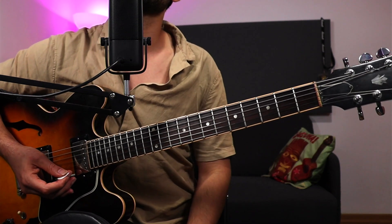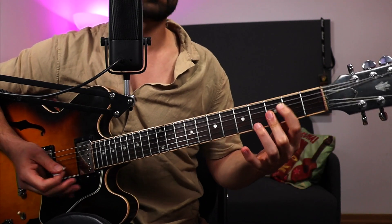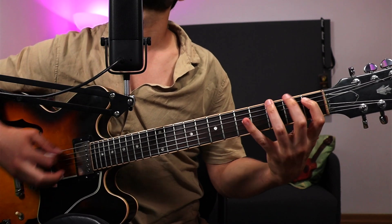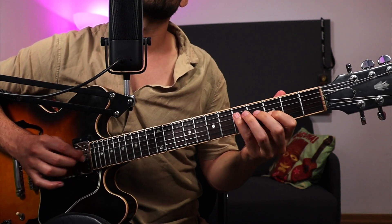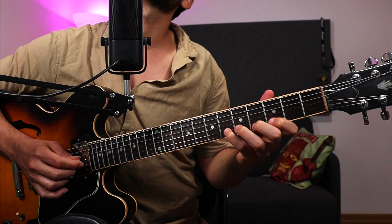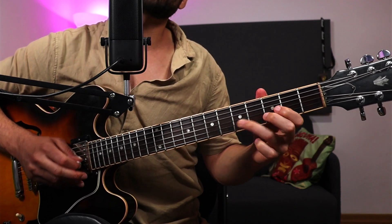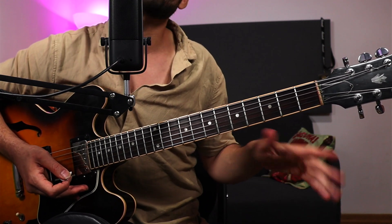Now when you want to start creating phrases, you can start aiming into chord tones — that's a lot of the work I've been talking about. Noticing the arpeggio is one thing, but knowing how to create phrases with it is another, which has to do with approaching. If it's not intuitive, think of these as your landing points — target tones — and you just need to approach them, so you're kind of dancing around the arpeggio.